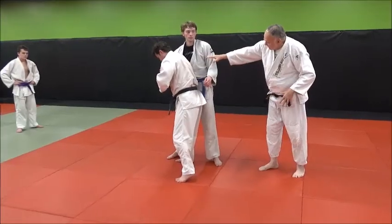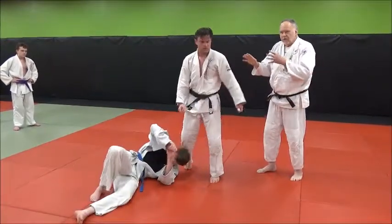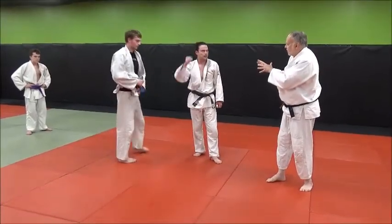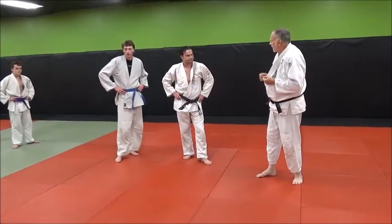Derrick moves Jake right into position. All Derrick has to do is just turn quickly. There's a minimum amount of footwork on the thrower's part, on Derrick's part. All he has to do is move him into position, load him, and set. And it's really the essence of a good effective technique.